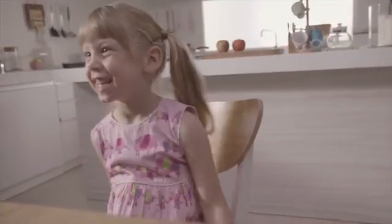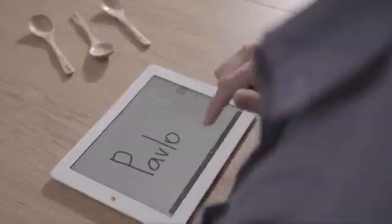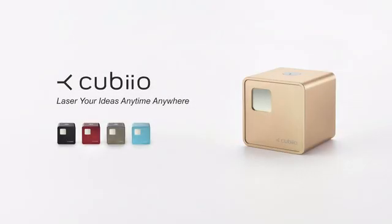With Cubio, you can decorate your home, decorate for your loved ones. Draw in the app and print immediately. Personalize your belongings. Style your place all yours. Have fun with your ideas. Have fun with Cubio.